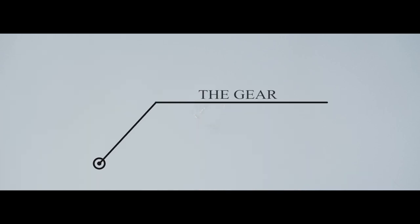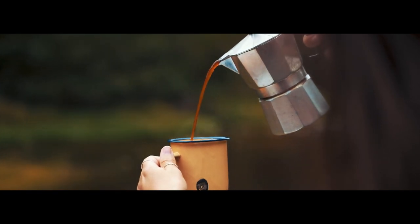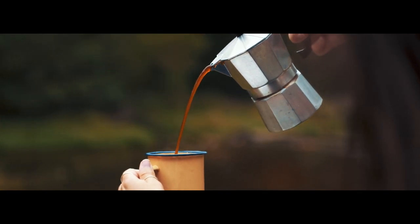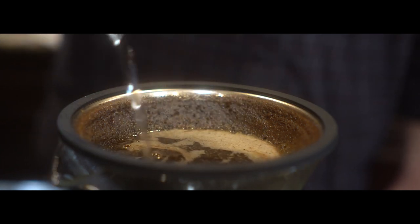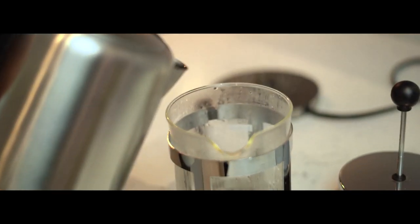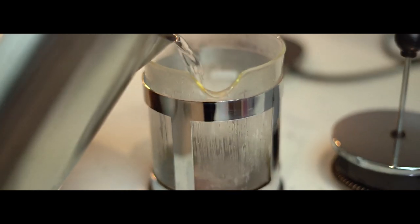The Gear. There aren't a hundred accessories required to brew decent coffee, but there are a few that are required for consistent quality. Pour-over brewers must have a good burr grinder, a slow pouring kettle, and a gram scale. If you choose a kettle without a temperature indicator, we also recommend using a thermometer to monitor temperature stability.